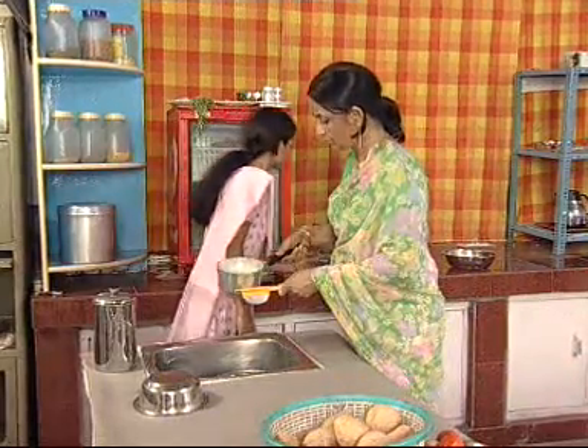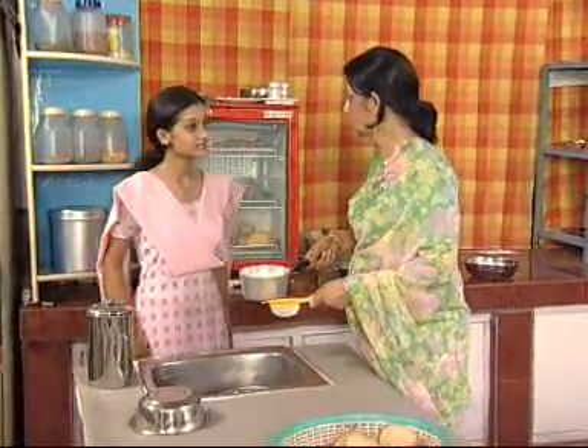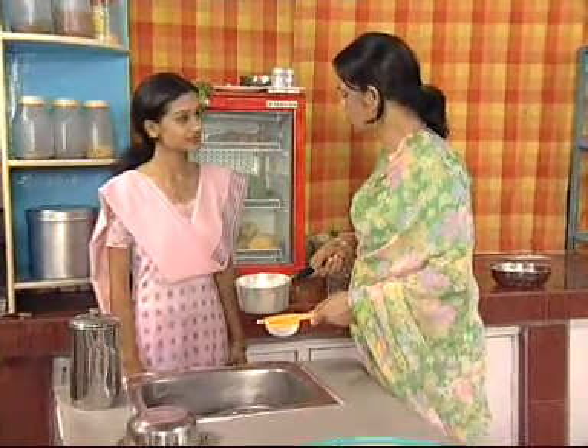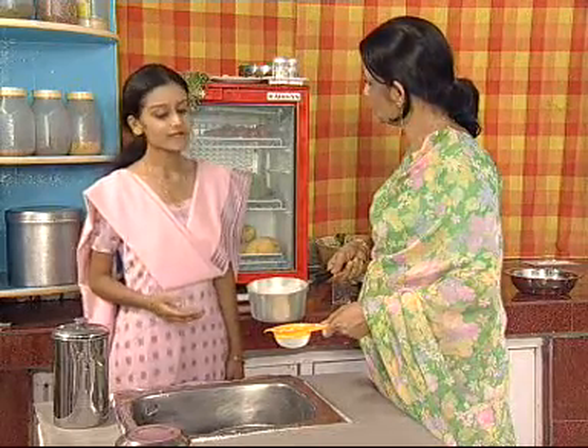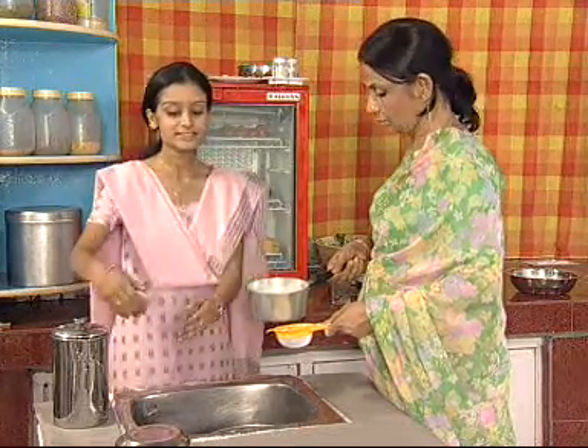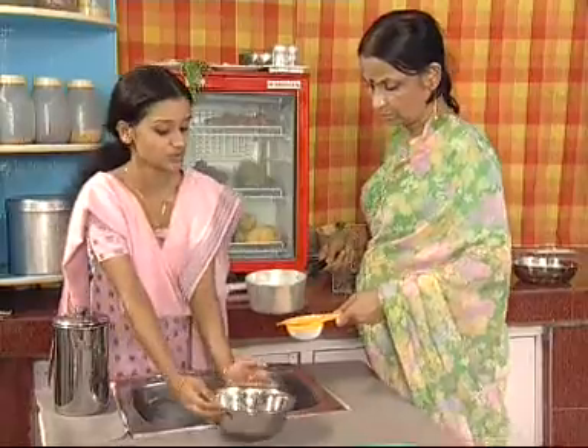One minute, mother. Don't throw away this paneer's water into the sink. This is very useful and nutritive. We can use this in kneading the flour. We can even use this in preparing the gravy or can even drink it. So place a bowl here and then pour this paneer's water in it.